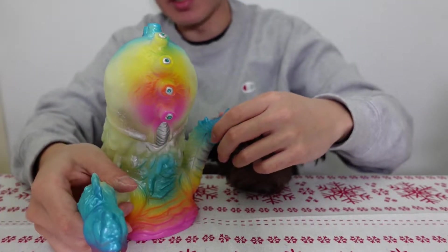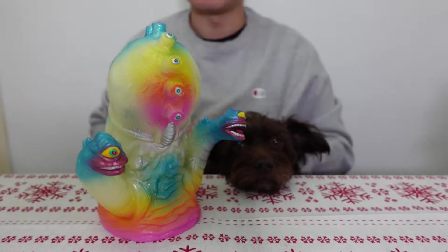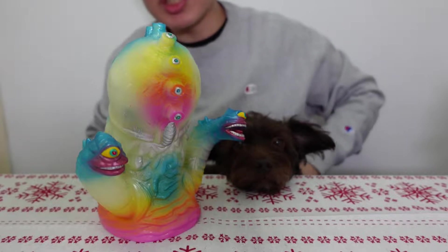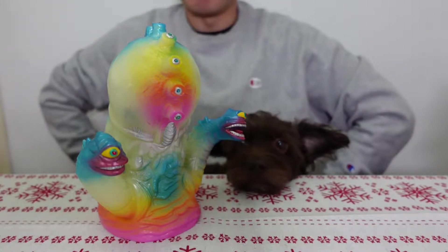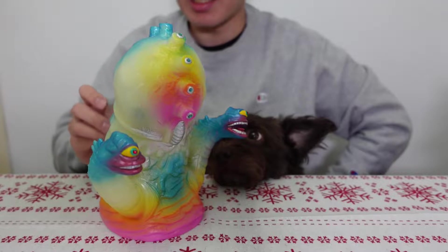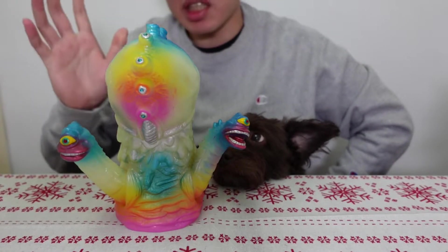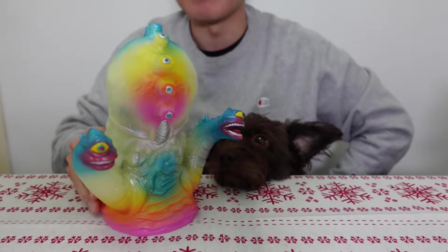I don't know what this guy is called. This is an Elgab toy — let me know if you guys know the name. I tried to do a quick five minute research on it and I could not find it based on the Elgab artist. So let me know what this guy's name is; I really appreciate it. Just put it in the comment section and I'll update the name in the title for this video.